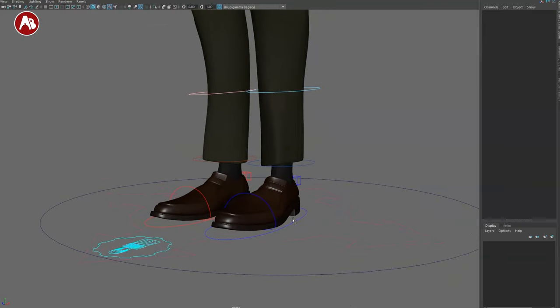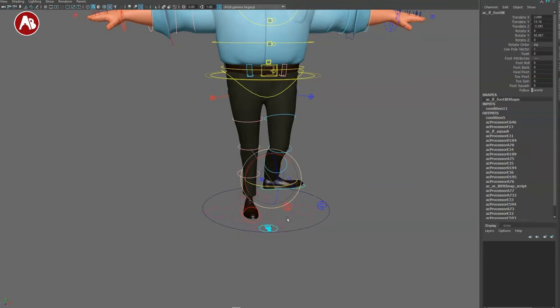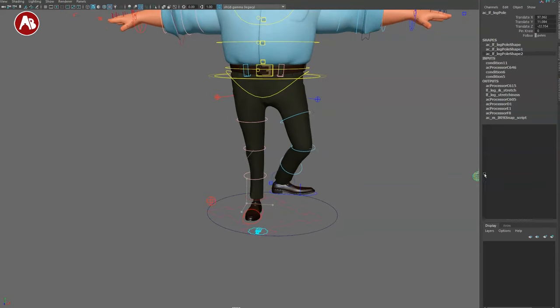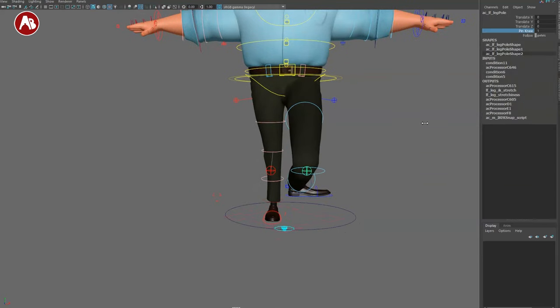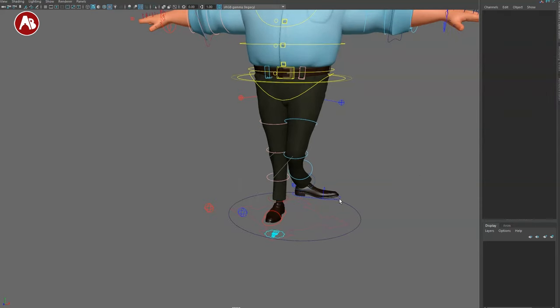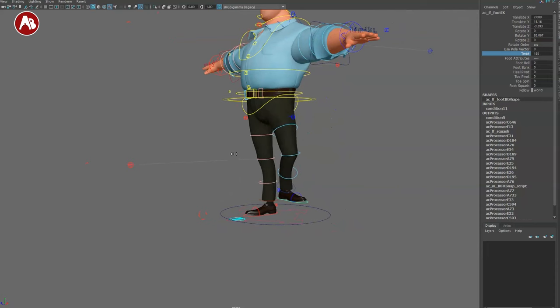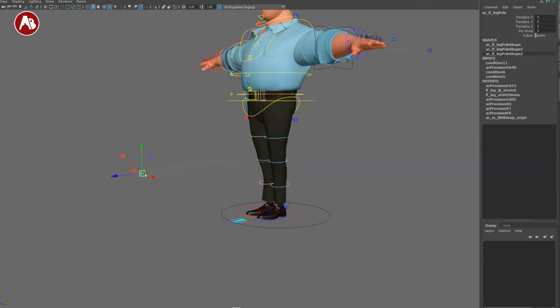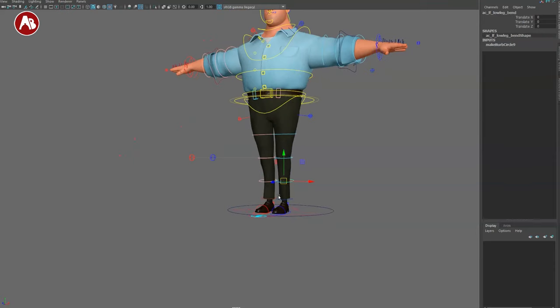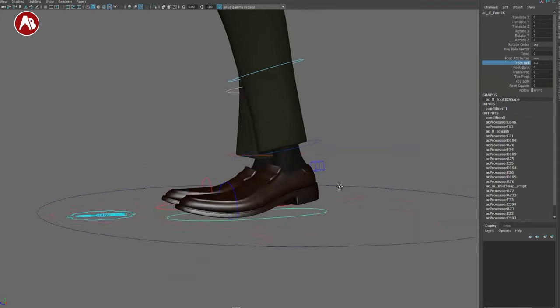Moving to the feet — you've got the foot controller which you can translate and rotate. You can take the pull vector and move it to align the knee, and if you select the pull vector you get pin knee so you can move it around. You have world, pelvis, and foot space switches. If you don't like the pull vector, you can set 'use pull vector' to no and twist with an attribute instead. I prefer that — the pull vector can sometimes be hard to select.